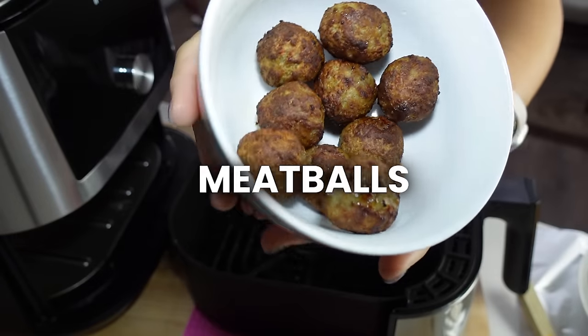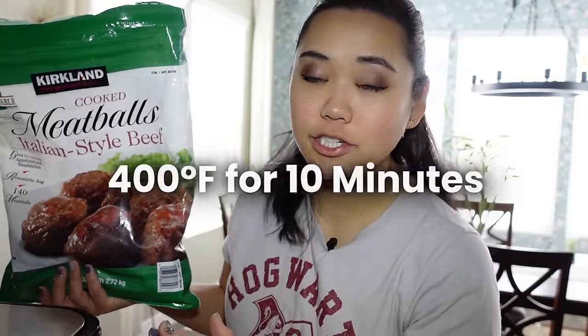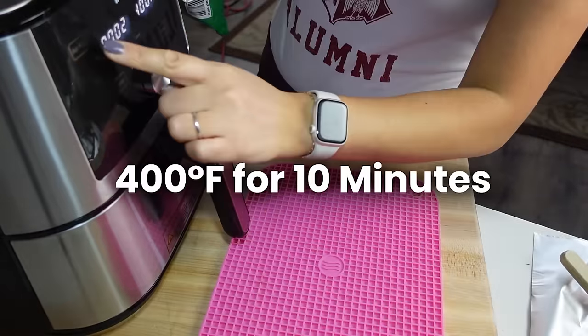The next thing we're going to make are meatballs. Frozen meatballs in the air fryer taste amazing because they get really nice and crisp and caramelized — they taste fried but obviously they're not. All you have to do is put these in a preheated air fryer at 400 degrees for about 10 minutes. If you look on package directions, they may say 375 for 20 minutes — you can usually get away with about half the time. Check them with an instant read thermometer; these need to be at 165 degrees to be safe. Every air fryer cooks differently, similar to microwaves, so there's a little variability with time.